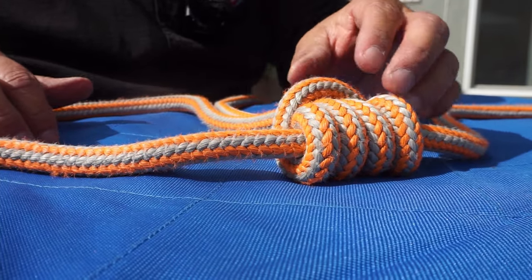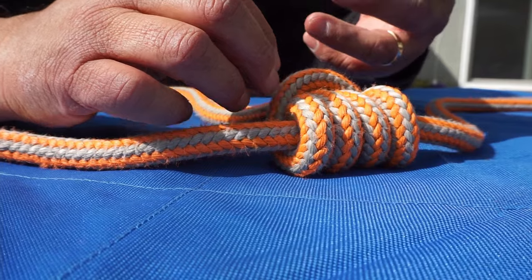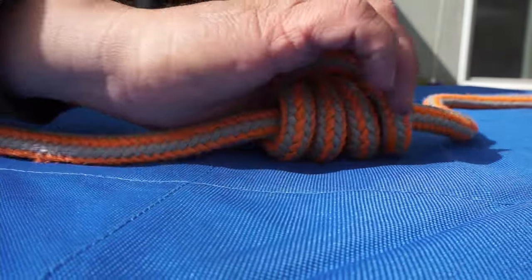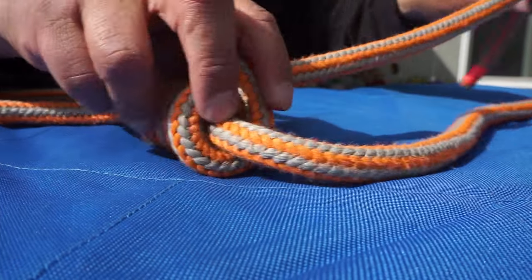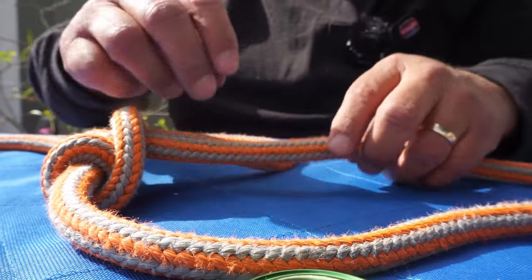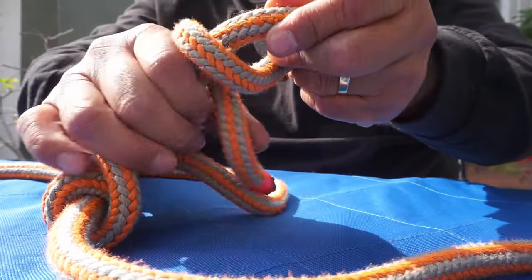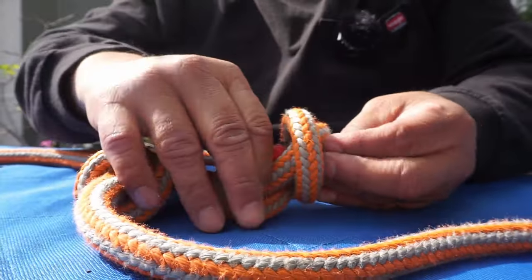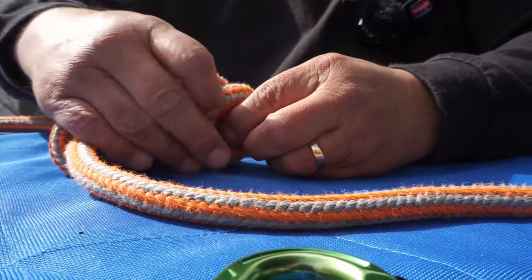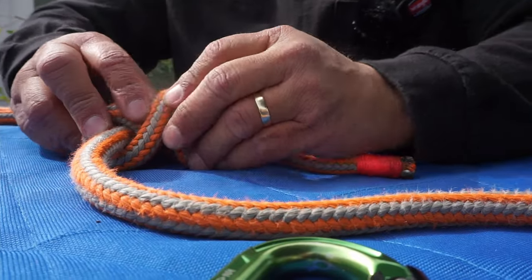So it's a four-wrap prusik. Now if you make a lanyard like this with four wraps and it slides, you could do a six-wrap — it's just a little harder for the friction hitch to go up and down. I've got that snugged on. Now what I'm going to do with this tail is make a double fisherman's stopper knot, because we want to make sure it won't slide out. I'll go one, two wraps, and feed it back through itself. I'm going to bring it as tight to the prusik as I can, because I really don't want it to slide on me.